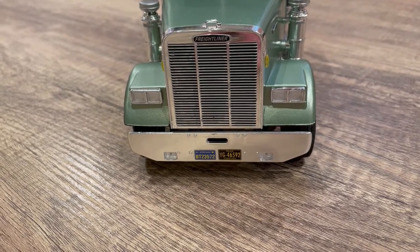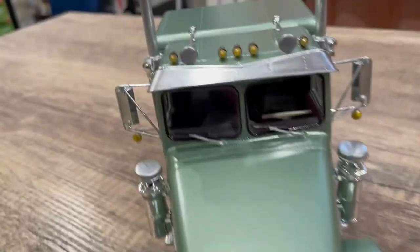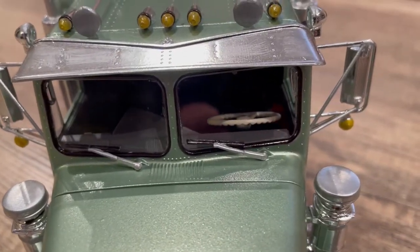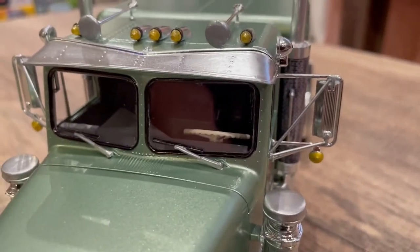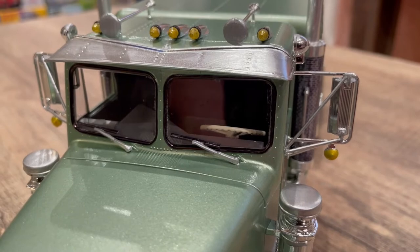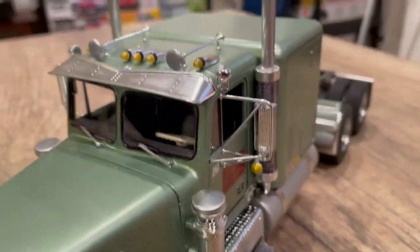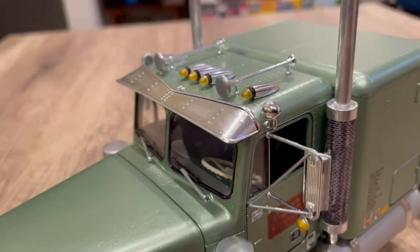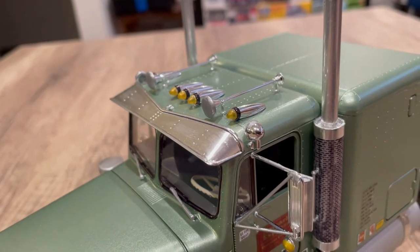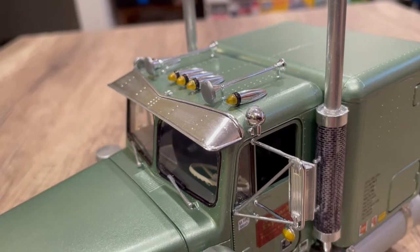For the lights I used canopy glue, which has been working out really well for the glass — it's a pretty clean install on the windows. The wipers with silver arms and black blades might not be correct. The running lights or clearance lights on top with the black ring — I don't think that's correct either.